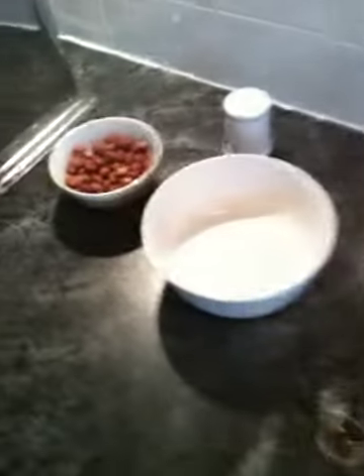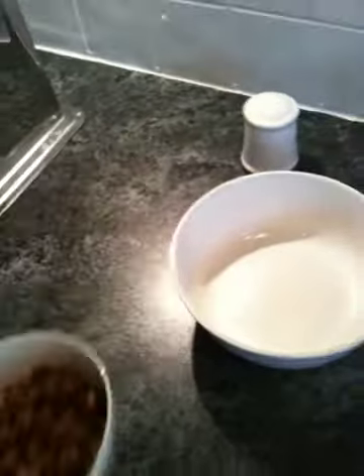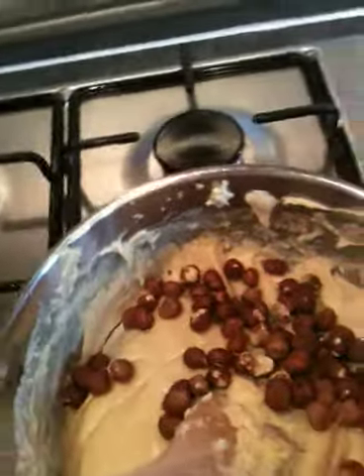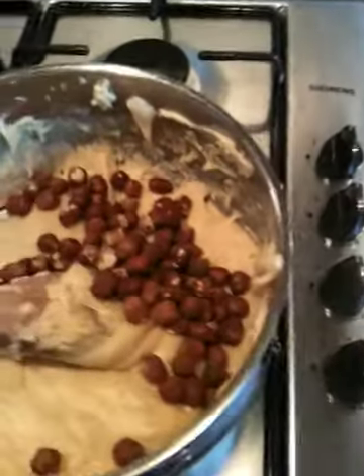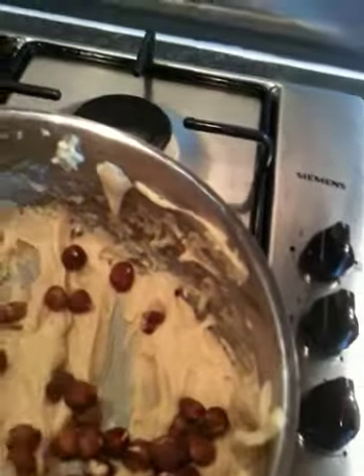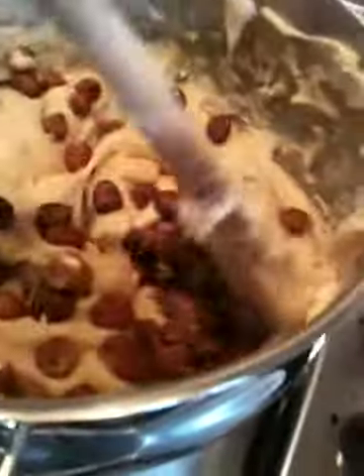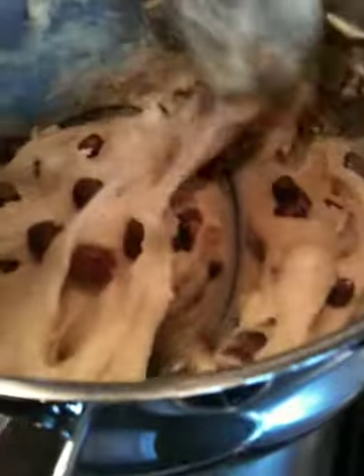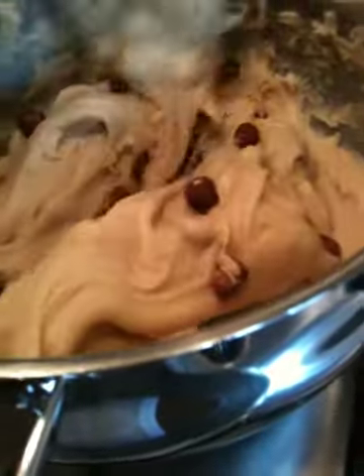Moving over here. I've got my 100 grams of hazelnuts. Now, I've not chopped them. If I'd have used larger nuts I probably would have chopped them but I quite like the whole hazelnut in the fudge. Just bind that together before we transfer it over to the tin.